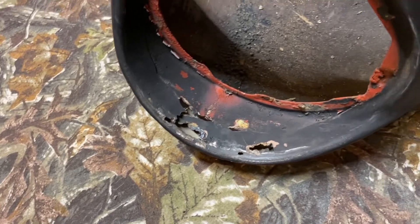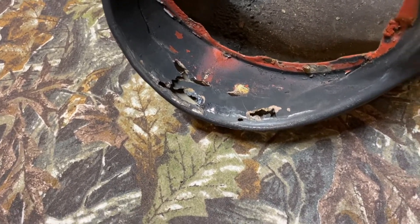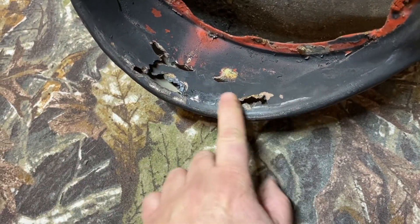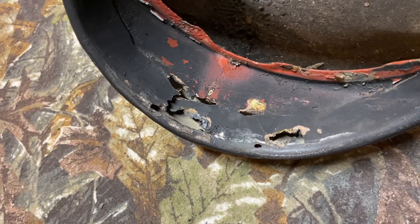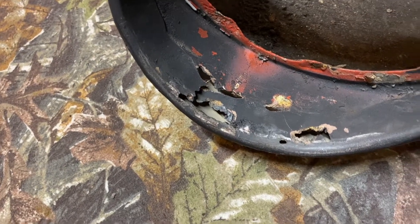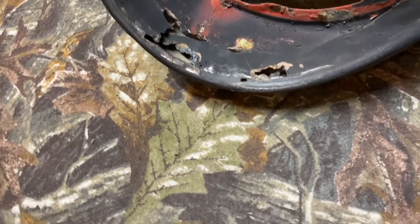This is the passenger side fender underneath the eyebrow. You can see, if you look really carefully, how rotted it is here, so we got to cut that all out and put new metal in. We're on the underside here — actually the top of the fender — so it's pretty easy to see.